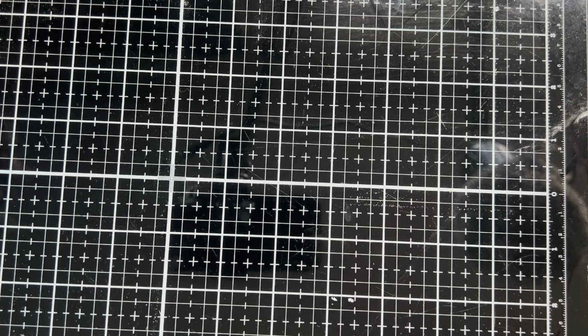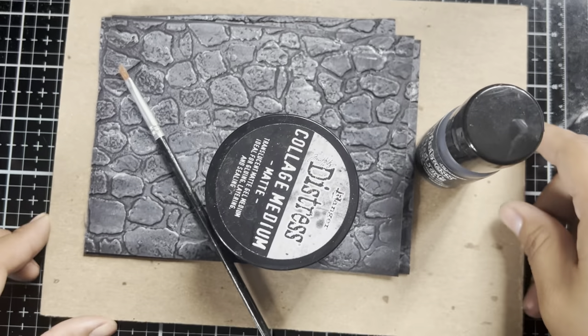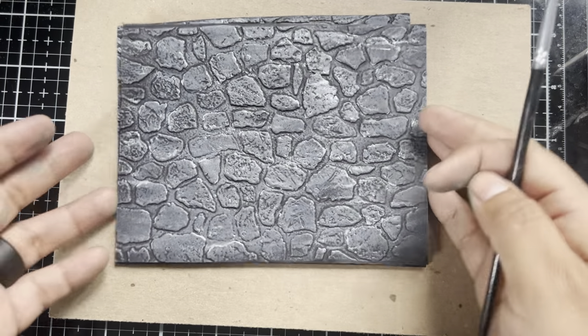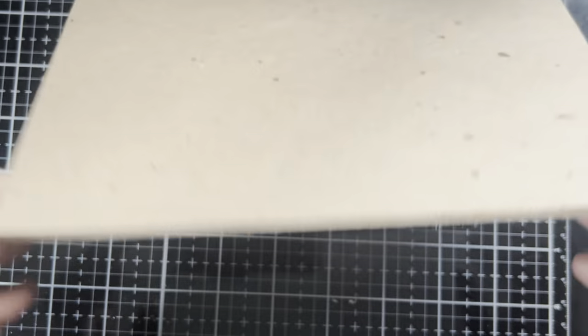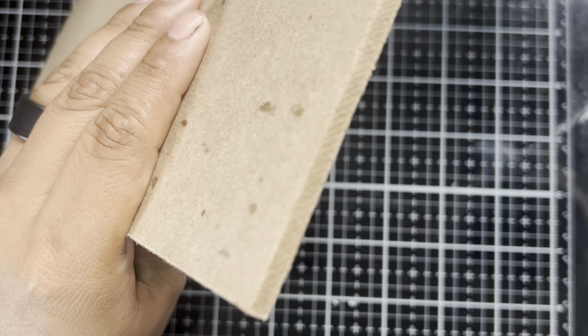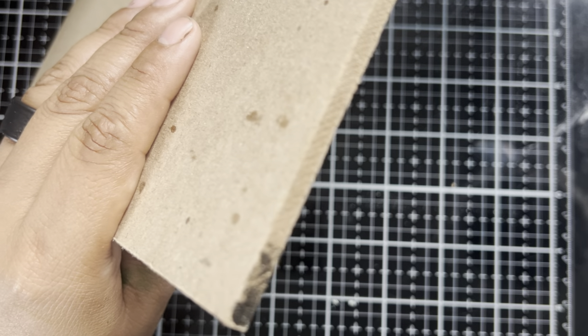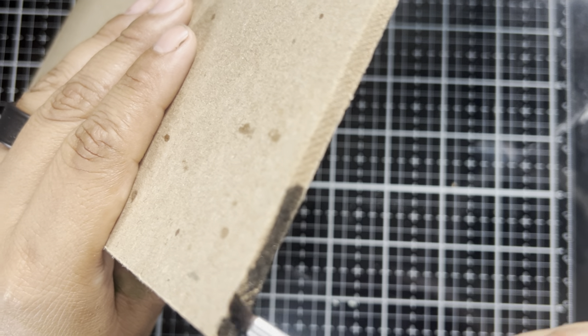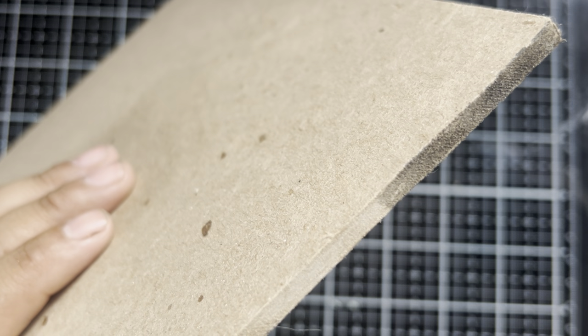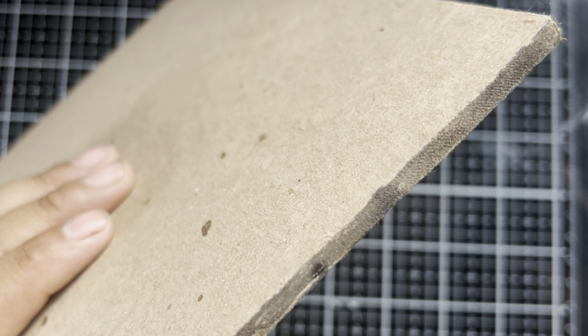In our last video we built a custom tomb using lots of Tim Holtz Ideology pieces. Now we're bringing in more to create the foundation of our crypt. We have a combination of some Sizzix cobblestone that we altered with some Distress mica crayons, and now we have our base. For the base we are going to be gluing those cobblestones over the top, but before we get started with the gluing I need to camouflage the edges. I'm thinking Distress Black Soot paint will work, but as I'm putting the paint on I'm noticing that the thick board is just absorbing it like crazy, so we might need to change tactics.